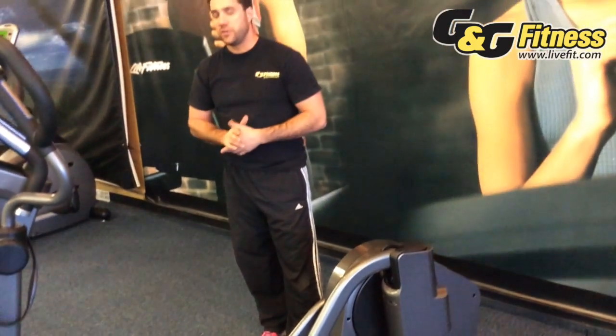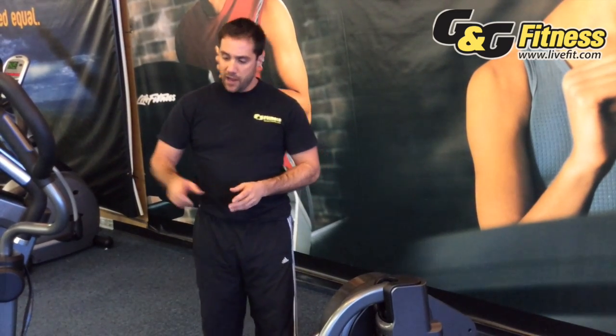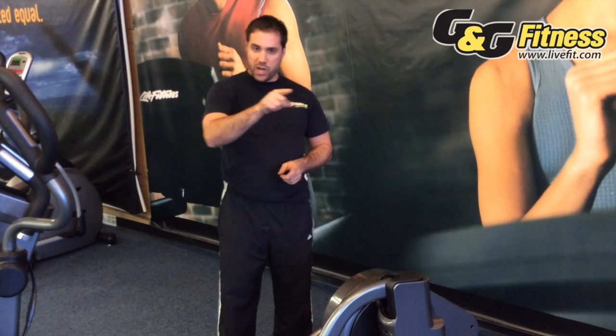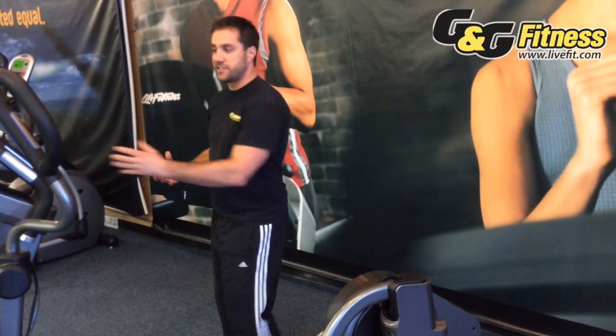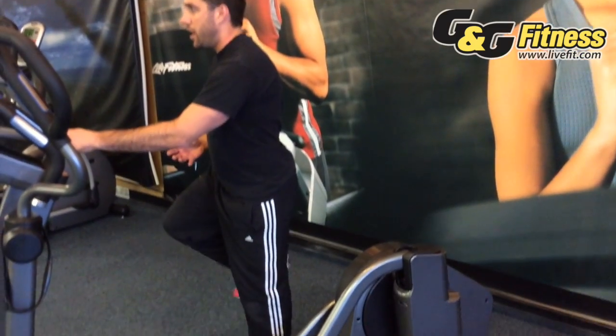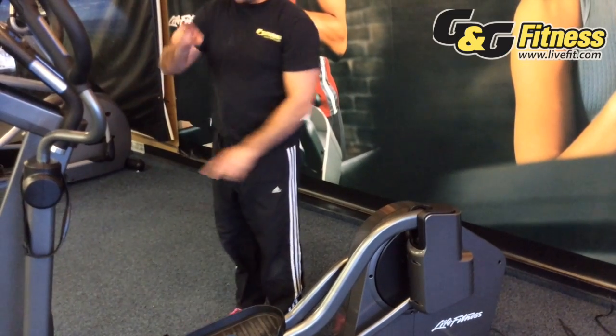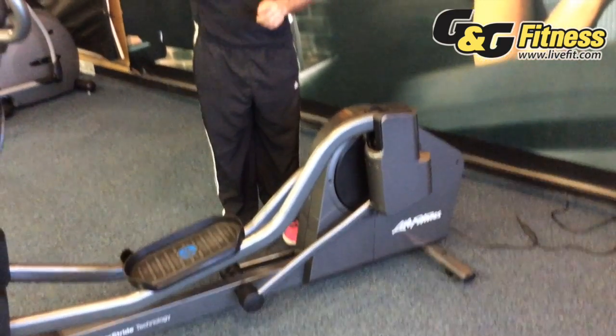The second thing to know about stride length is that sometimes it's more important to talk about the way the stride is shaped in terms of depth. On an elliptical, rather than doing a perfectly elliptical shape, it should more closely map the human body. The way it does that is with a slight kidney bean shape — your foot comes up when you run and replaces down. So instead of a perfect ellipse, you want a kidney bean shape.